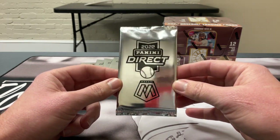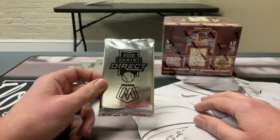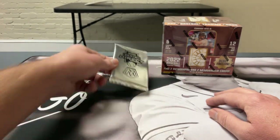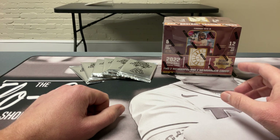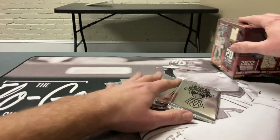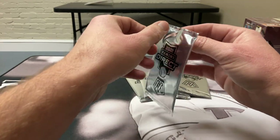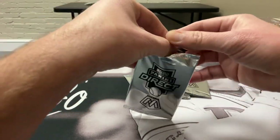It doesn't have team logos because it's Panini, but the chances at white sparkle autos and big names plus the rookies are good. Got six packs and hopefully we pull something good — even the base rookies in here would be worth it. Panini Direct still has these on their website. It took a while to ship — they came out Monday, didn't ship until Thursday, and I got them today.